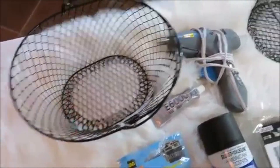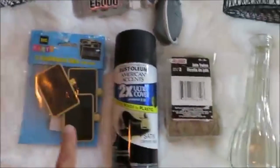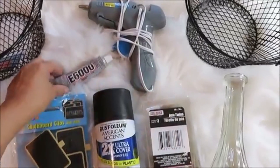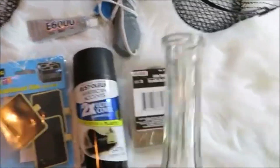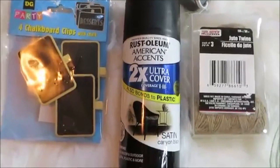These are the items I'll be using for the second kitchen idea: two wire baskets — a round one and an oval one — some twine, chalk clips, a glass vase, a glue gun, and E6000 for a permanent hold.